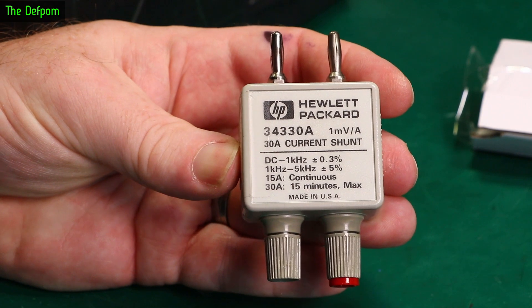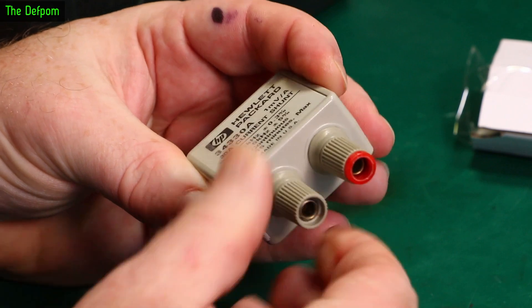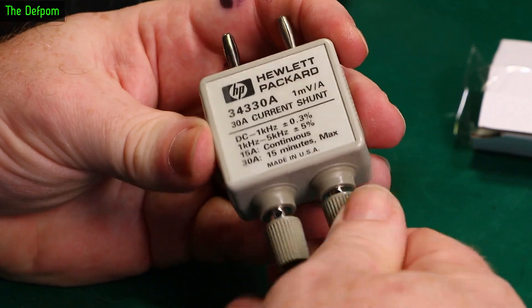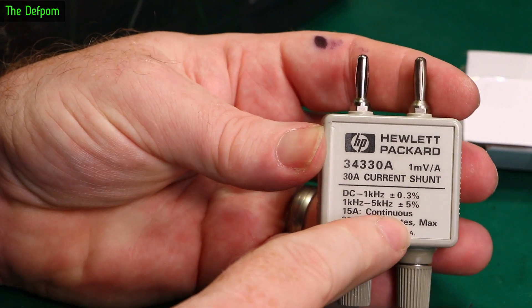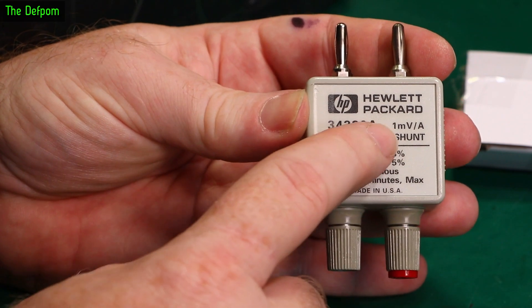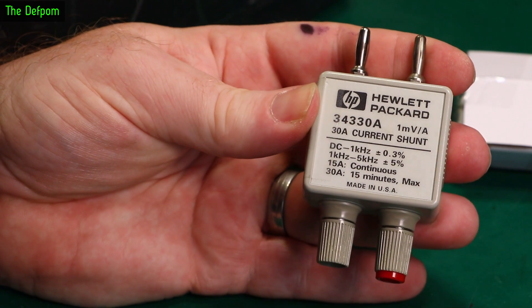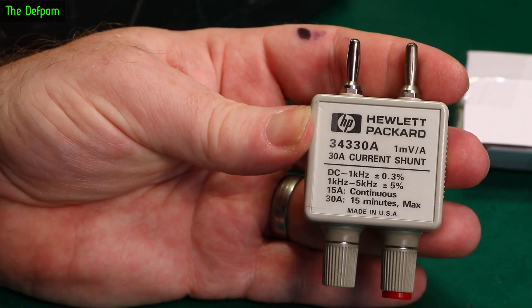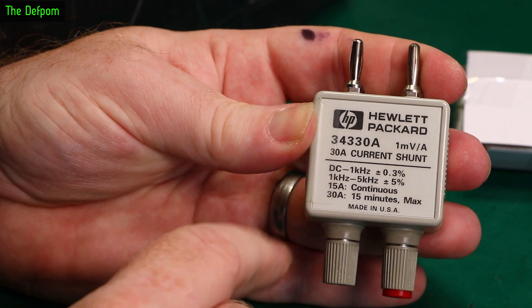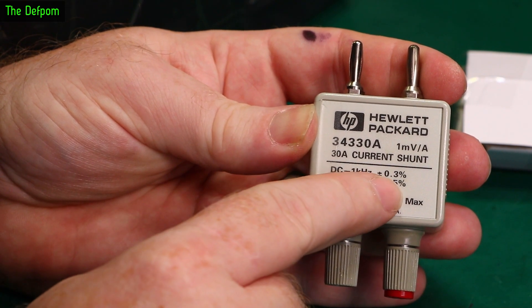30 amp current shunt. Very nice. There's a missing terminal — don't remember seeing that. Anyway, it's got screwed terminals. The idea is that you plug this into a multimeter, put your current through these terminals, and it outputs 1mV per amp. So you can use this on a piece of gear and actually measure high currents with a multimeter, which is very nice. You can do 15 amps continuously, and 30 amps for 15 minutes maximum, which is quite impressive. DC to 1kHz: 0.3% accuracy.